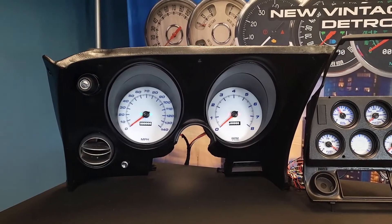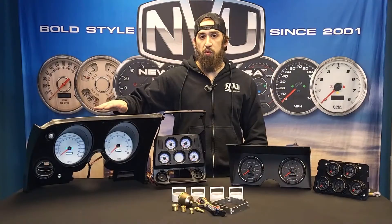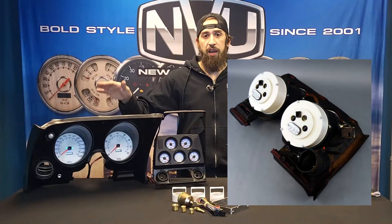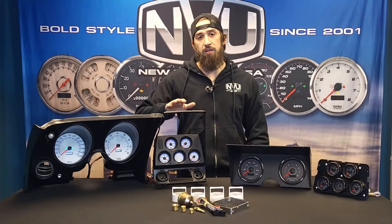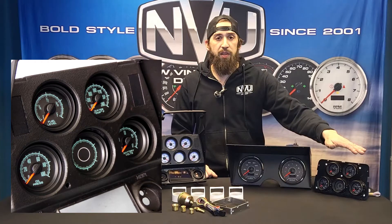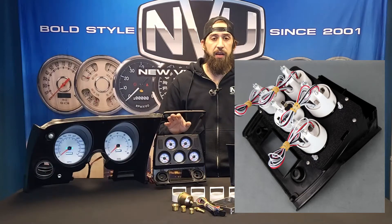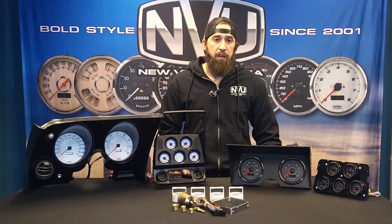As you see here, this is our 67 to 77 dash. Factory gauges remove, throw in our gauges, and you're ready to go. Center console gauges mount up easily with our bracket that we've had 3D printed in house, so it's going to have the matching angle to the factory console on either year that you've got.